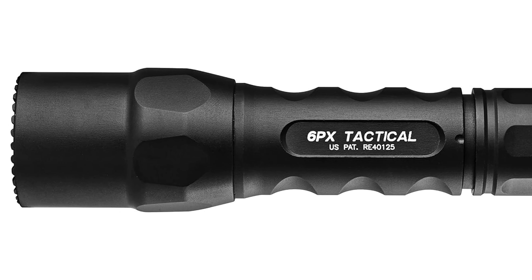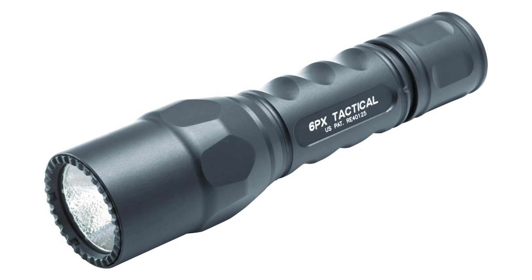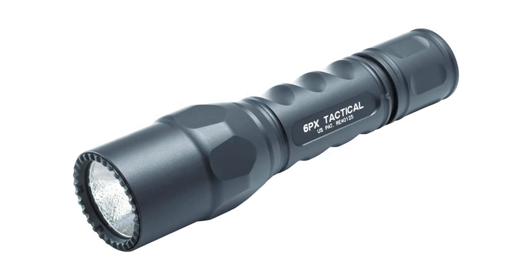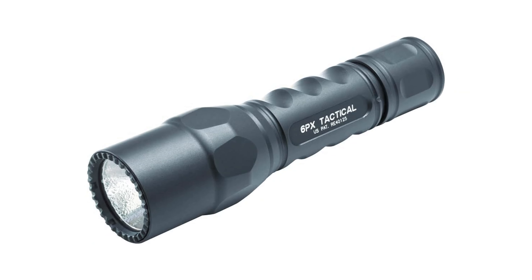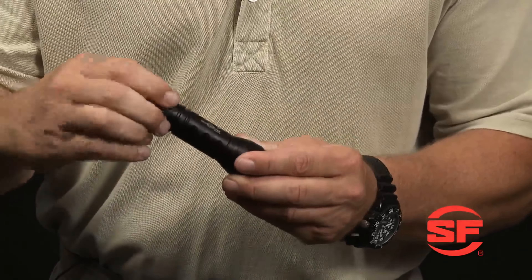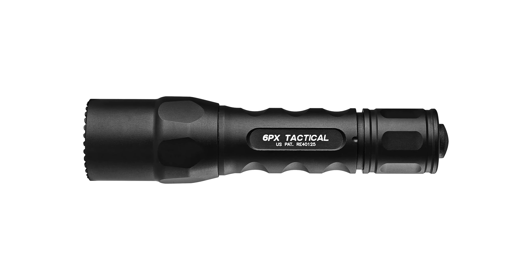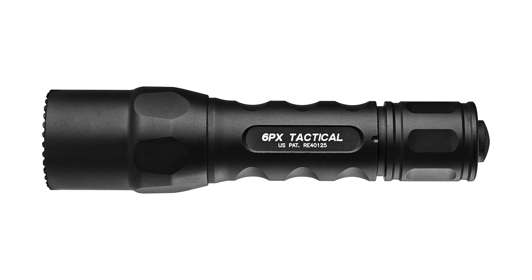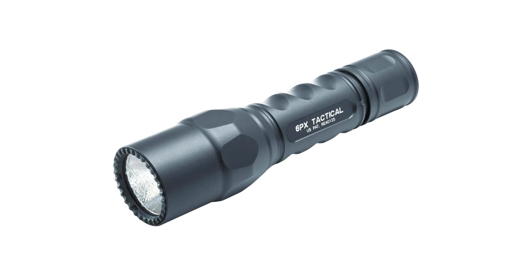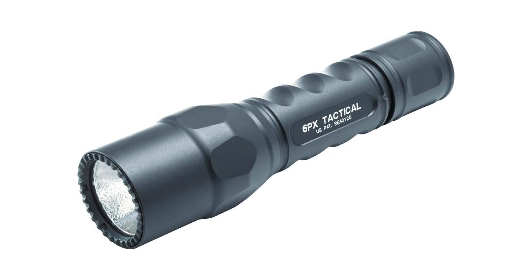Crafted from high-strength aerospace aluminum and mil-spec hard anodized for extreme durability, these flashlights are built to withstand the rigors of any environment, making them the perfect choice for professionals, outdoor enthusiasts, and everyday users alike. Whether you're navigating through the wilderness, working on a job site, or need a reliable light source during power outages, the SureFire 6PX Series delivers unmatched performance and reliability. Say goodbye to dim, unreliable flashlights and upgrade to the pinnacle of illumination technology.